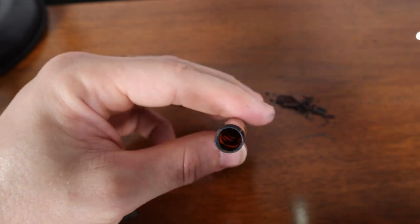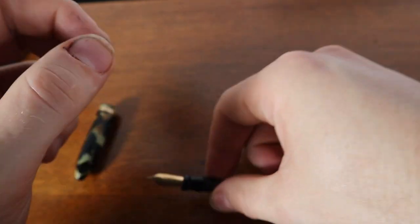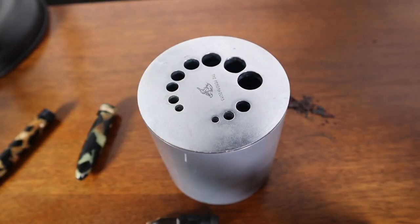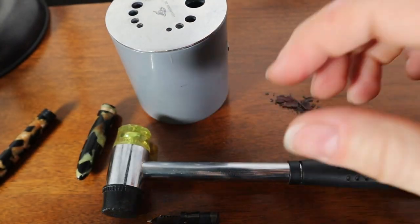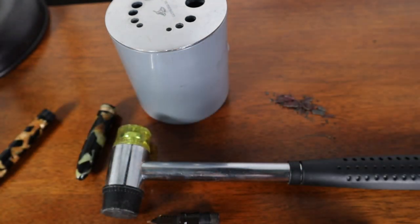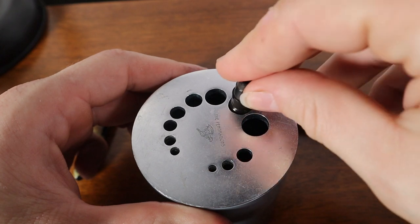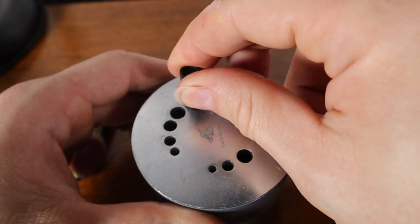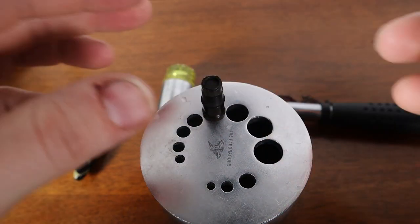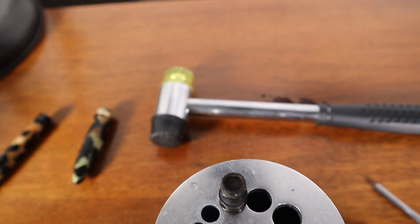Now we just have to do the knockout block. I have my knockout block, my little hammer, and a few little rods. Let's find the right rod size — clearly too big, too big, this one has a little wiggle room, this one fits nicely. I like this one — it's definitely secure and it's going to let the feed fall right through. The medium size fits very nicely as well.